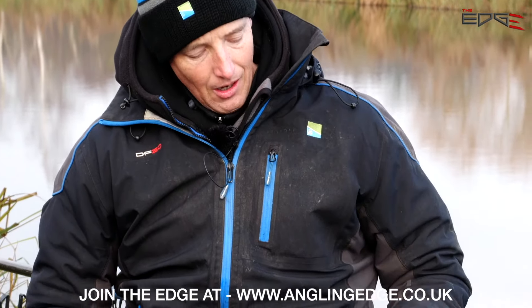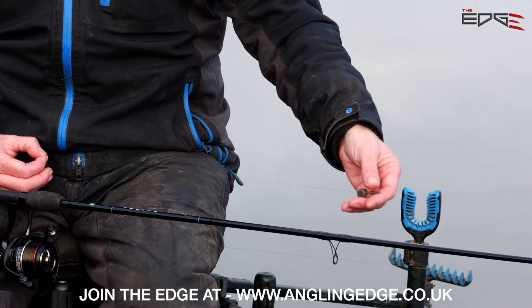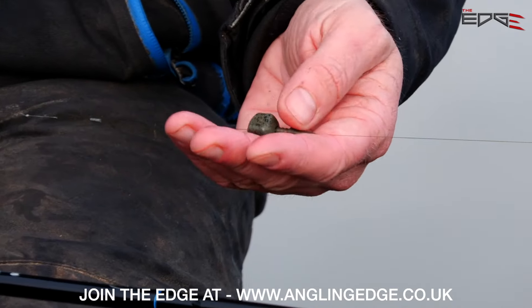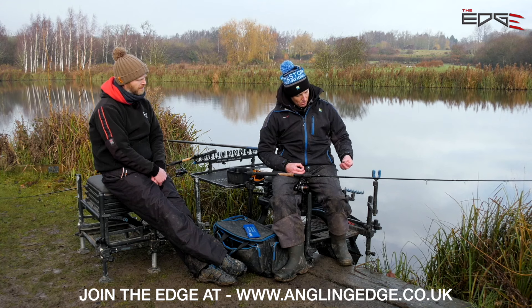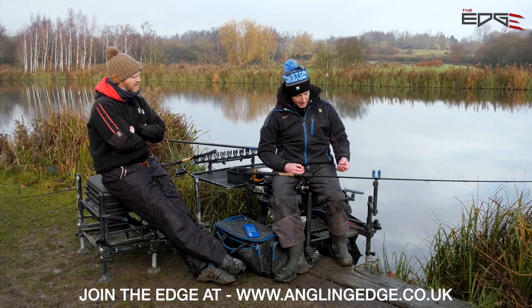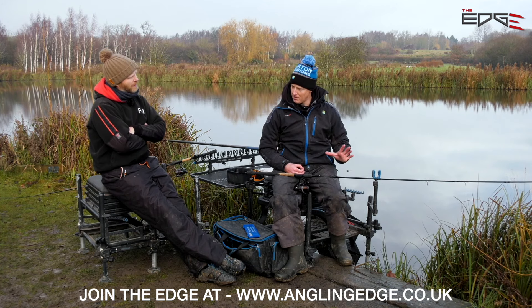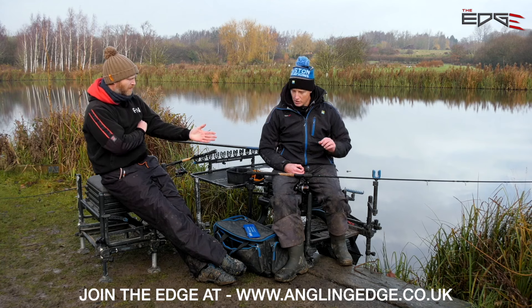I haven't got a shock leader or anything like that. I've literally just got this 0.18 line running all the way, and I've threaded on this inline bomb. This inline bomb is 10 grams. With 0.18 inline, we've probably got 30 metres across today. I can cast this 10-gram bomb 30 metres with this light line. Wherever I can get away with the light line, I will - the light line is not necessarily for any other reason than to cast that light bomb.